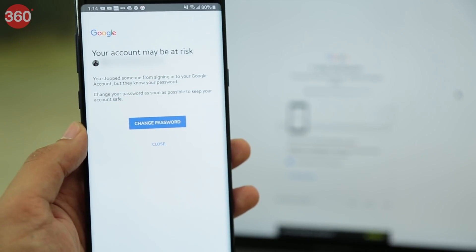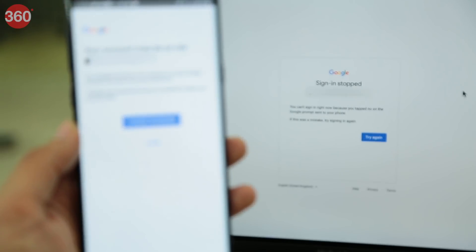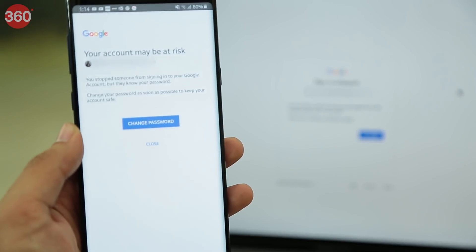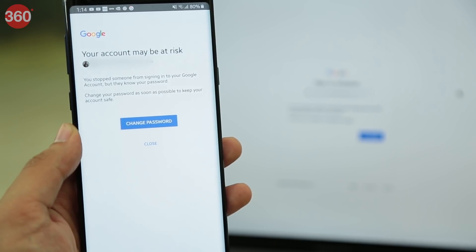But in case it's not you and you select No, it's not me, the sign-in attempt will be stopped and on your smartphone you'll get an immediate prompt to change your Google password. This small process of adding two-step verification not only makes it difficult for online attackers to gain access, but also improves the security of your Google account.